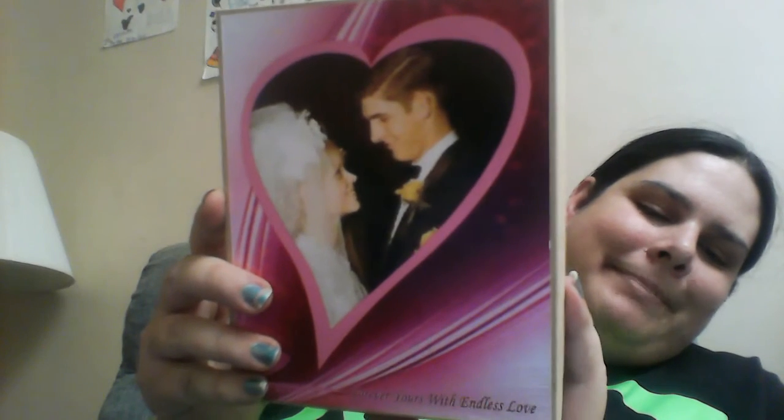It is a photo of my mom and dad, and down below it says 'Forever Years with Endless Love,' which I thought would be really good for them. I really like how Pixel puts the photo on the outside of the box, kind of like a real puzzle. This one is the eight and a half by eleven, sixteen-piece jigsaw puzzle.